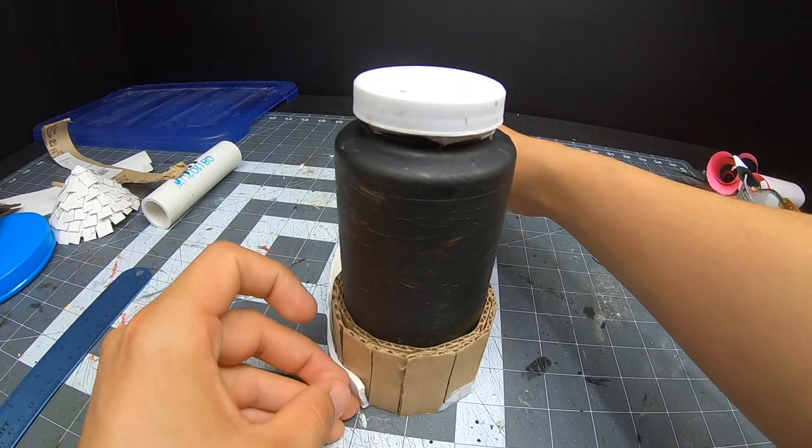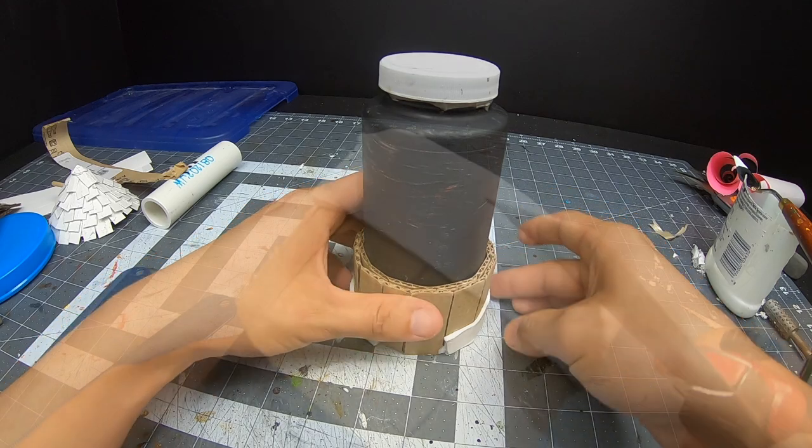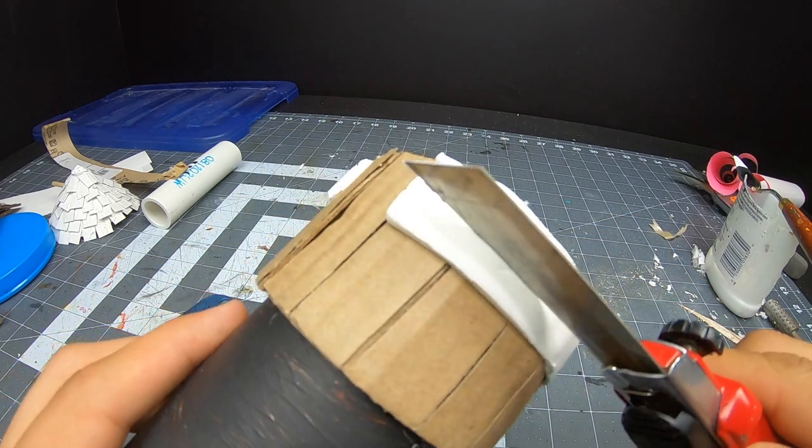I'm working with Polyform air dry clay because it's a beautiful clay and it just feels great. It's incredibly easy to work and texture.